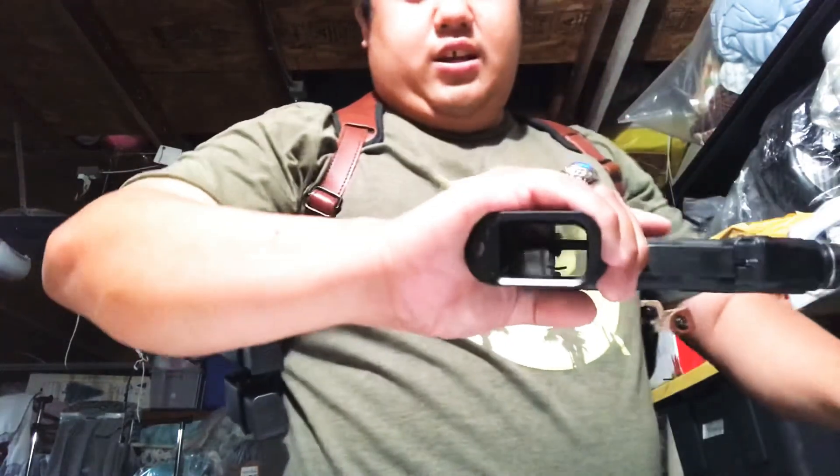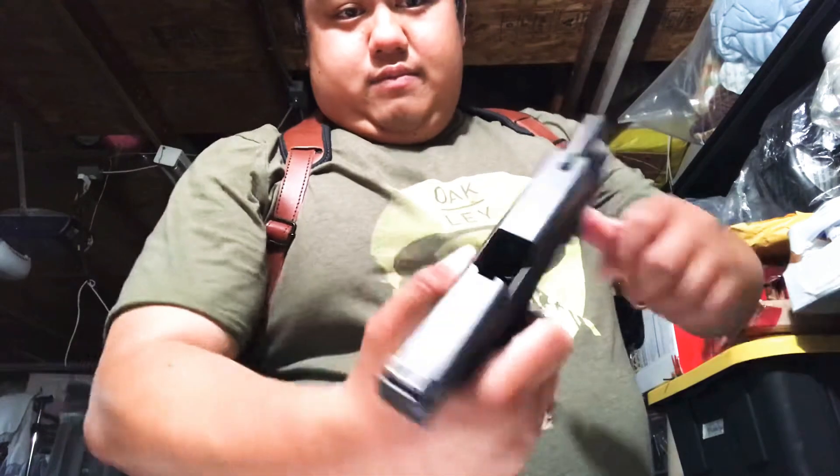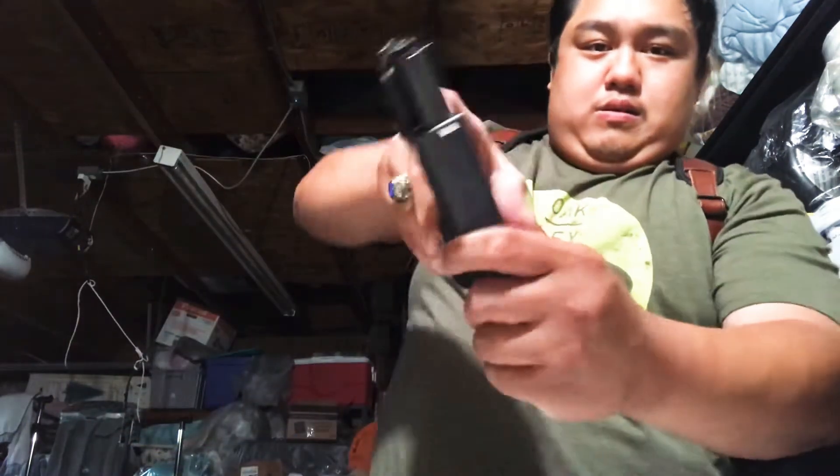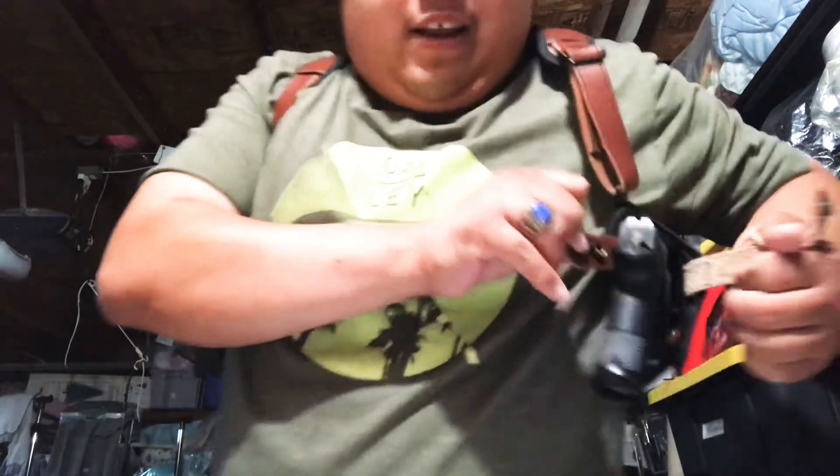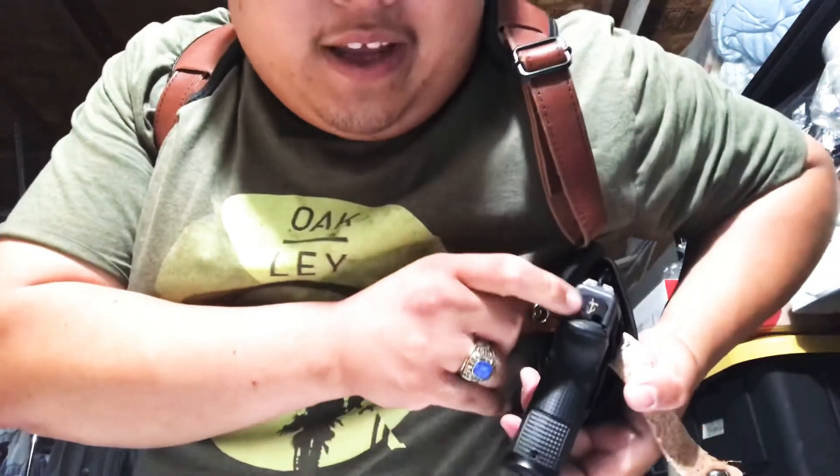Gun safety check — mag is out, nothing in there. Look at that — Mil Spin, guys. Mil Spin.